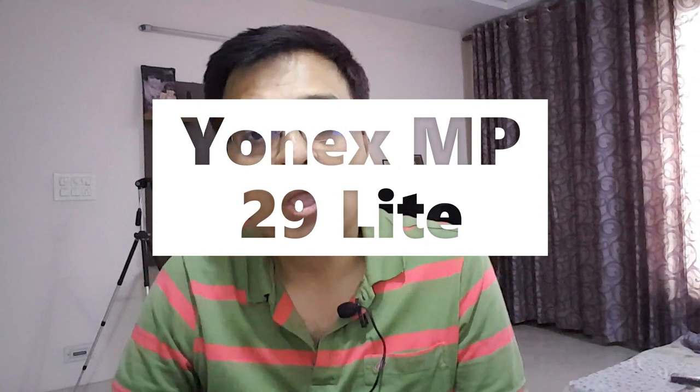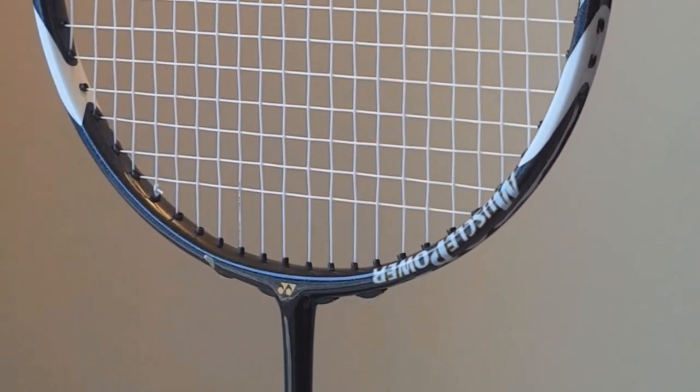Let's talk about racket number four. This is one of the favorite rackets — the Ionics Muscle Power 29 Light. This racket is available in both 3U and 4U categories. The latest update is that both the 3U and 4U categories are available at 30 lbs string tension. The balance is even and the shaft is medium stiff.